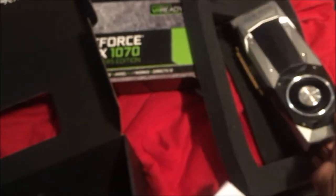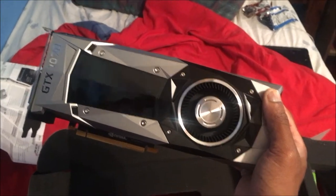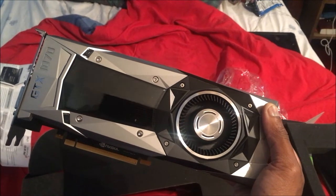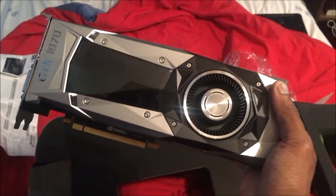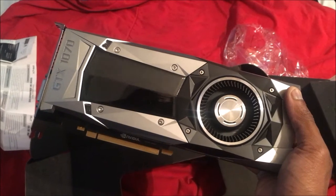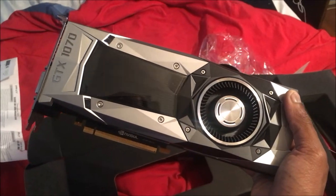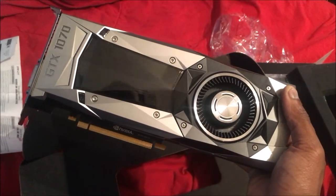So guys, this is going to conclude the video of the GTX GeForce 1070 Founders Edition. That is it right there. You have a good one. I'm going to do another video of me actually installing this into my new PC, so stand by for that.